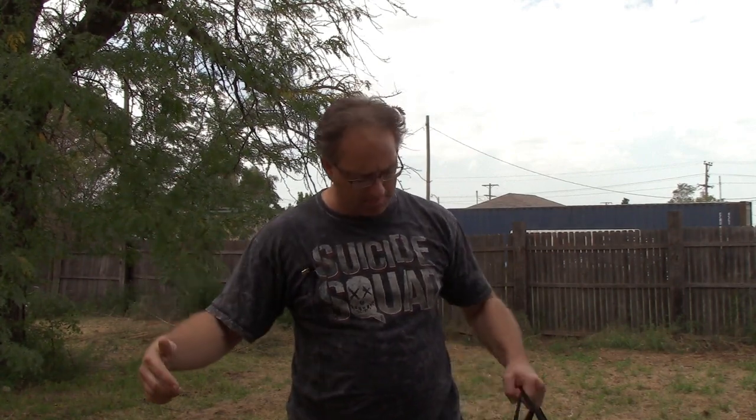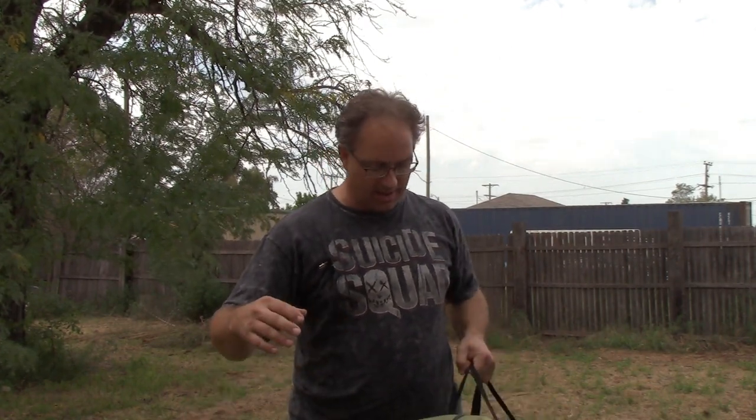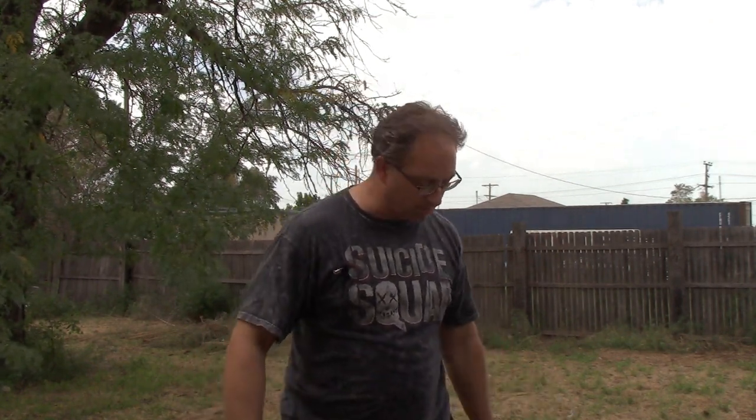Hello everybody and welcome to the Relaxed Mill. I am your host Brian and today we're going to be talking about the Wenzel Blue Ridge 7-Person Tent. This is a review I've been looking forward to doing for a while because this is my first tent to actually own in years, and I have not been disappointed. We're going to talk about it and show you how to set it up.